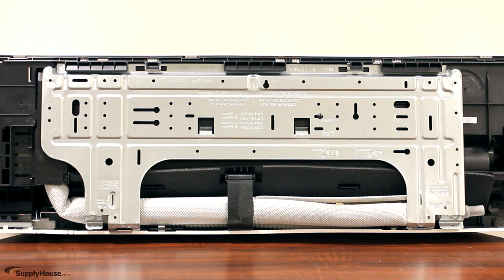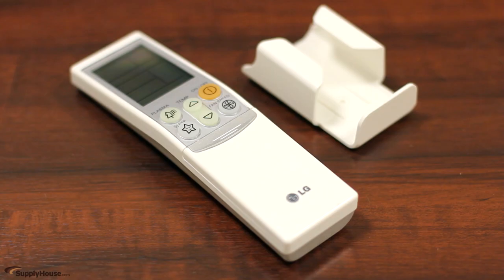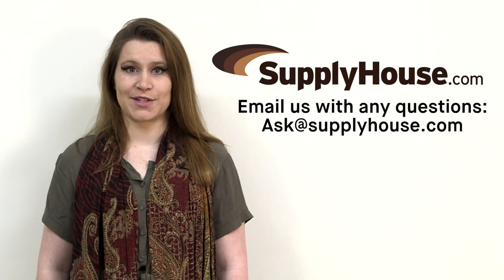All of the LG ArcCool units also come with mounting brackets and wireless remote control. For more information visit the resources at SupplyHouse.com or email us with any questions.